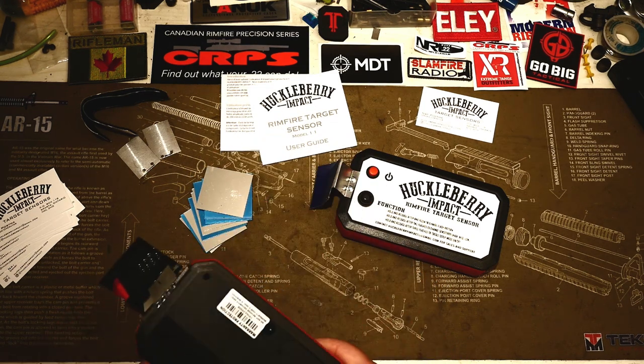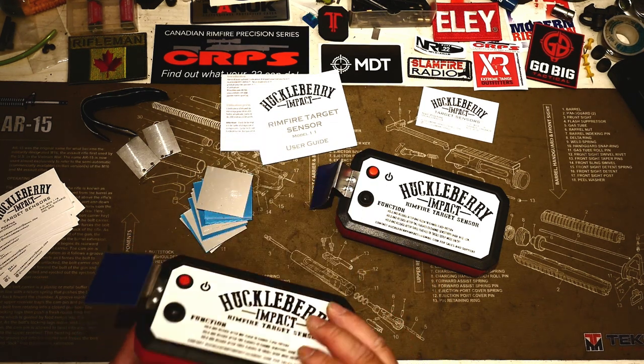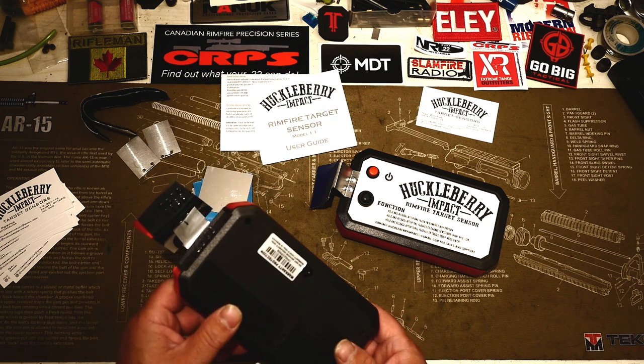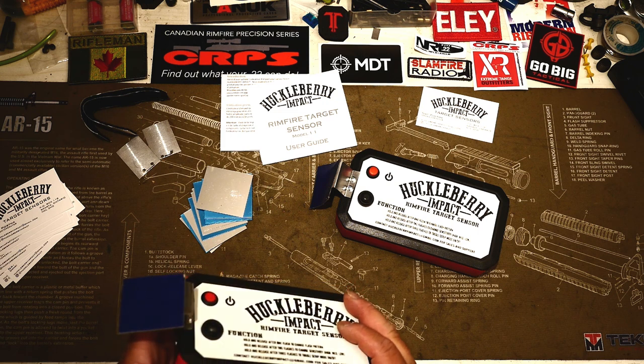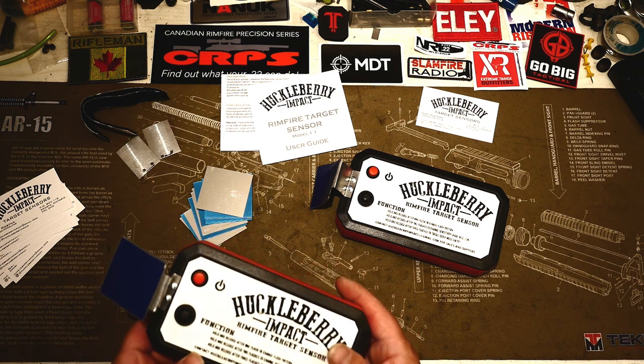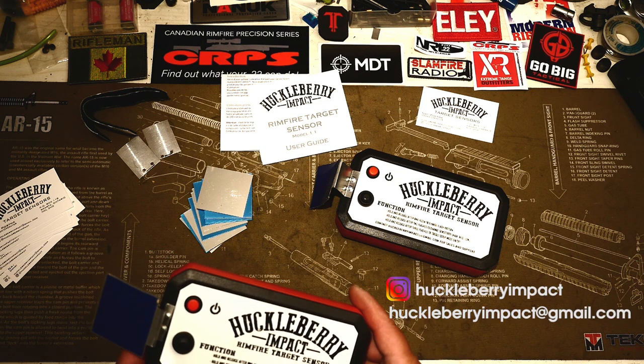Other than being able to see your hits, it's the cost factor. This is roughly half the price of the Magneto Speed T1000s — the street price is about a hundred bucks. You can get them from Nat Postma directly at huckleberryimpact@gmail.com. I'll put a link in the description.